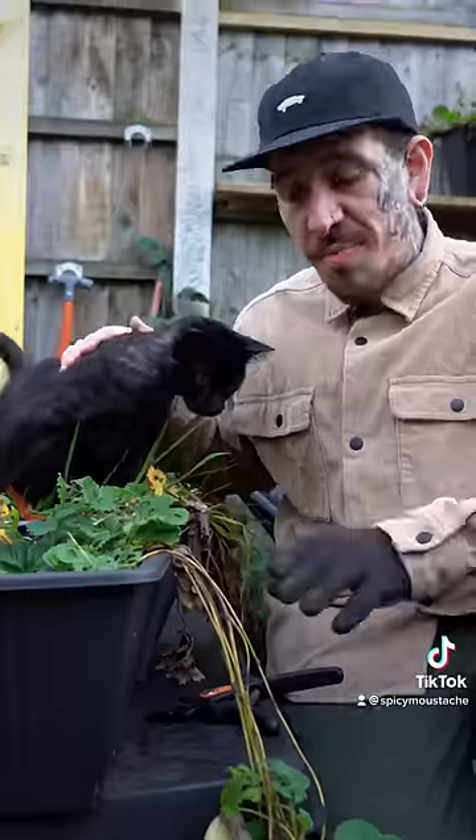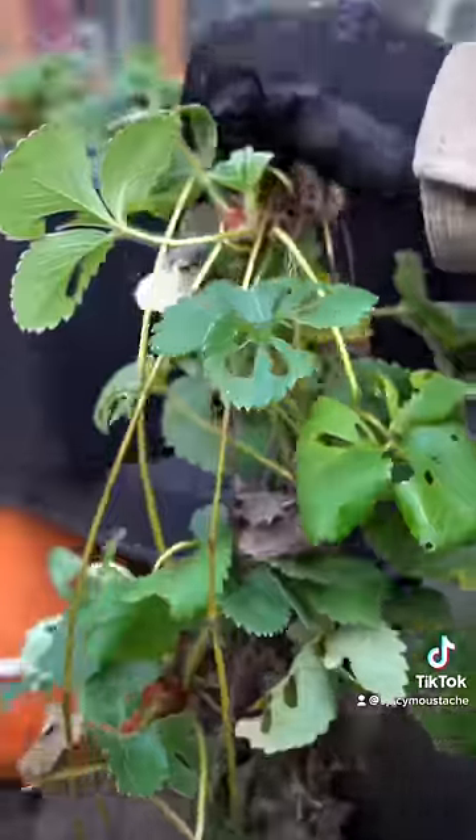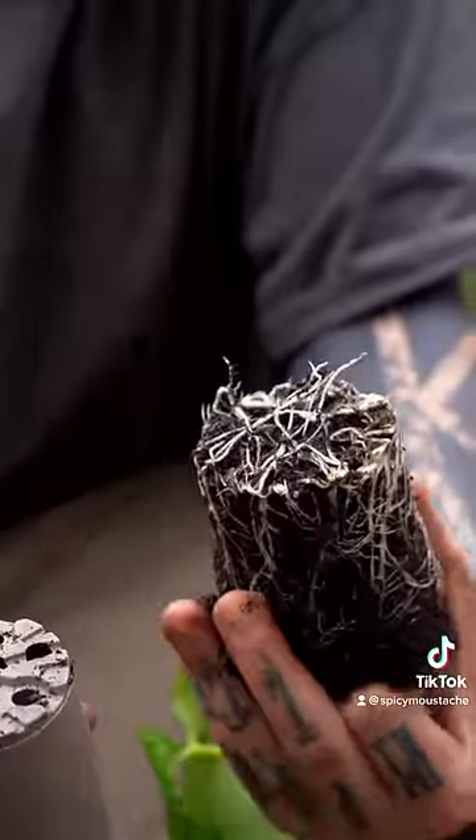Tip number four. Strawberries will produce runners like this to try and reproduce themselves. Make sure to remove them so the energy can be redirected into the root system.